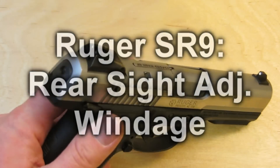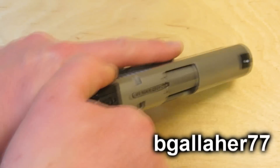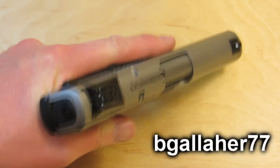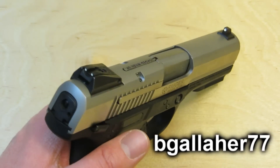This video is going to cover a rear sight adjustment for windage on a Ruger SR9. It should also work for an SR40 or an SR45.